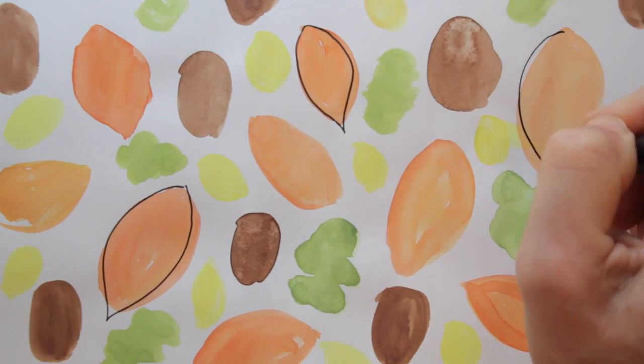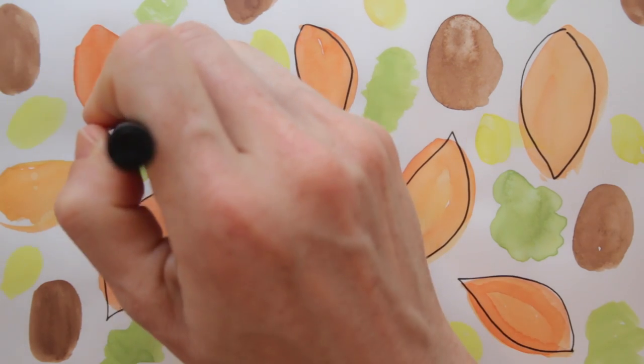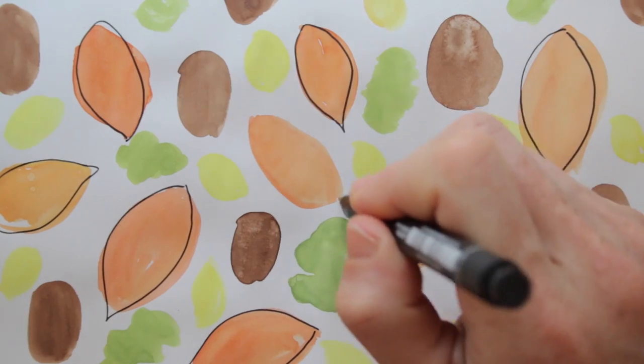With bold black lines, I draw the leaf shapes on top of the paint. I'm not tracing the paint shape, but using it as a background color for the shapes that I'm drawing.